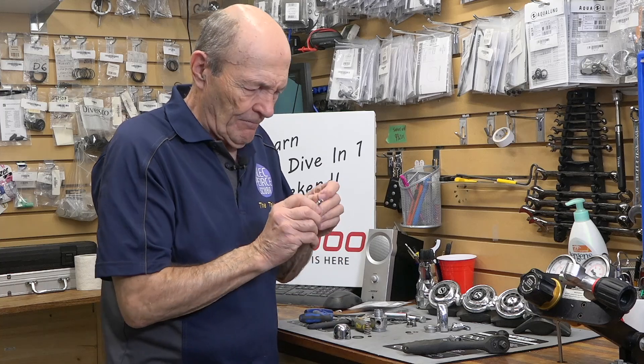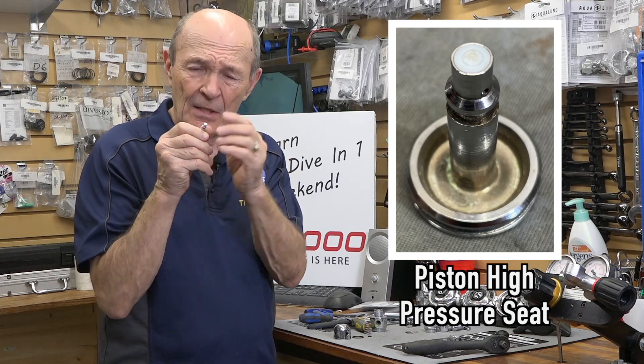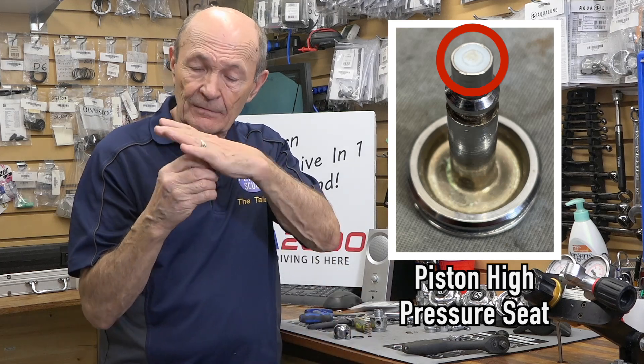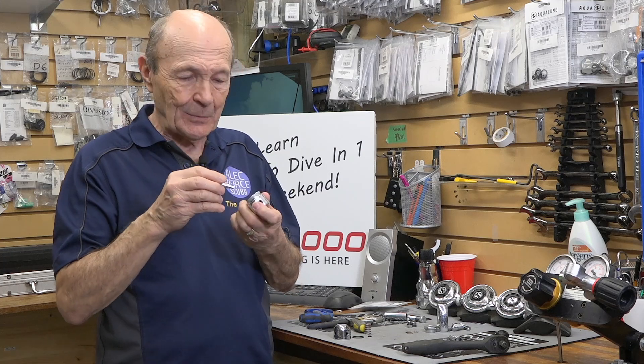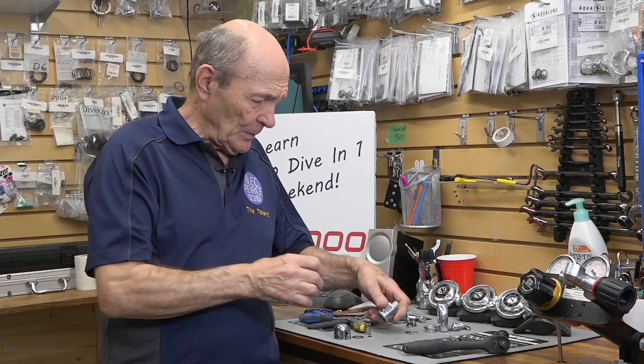On the very end of the piston, there's a white plastic seat — they call it Teflon now. This is your high-pressure seat, and it's just flush white plastic. That white plastic seat goes down into the body and seals against that raised ring. That's what stops the 3,000 PSI of air from coming through. It's just that simple.